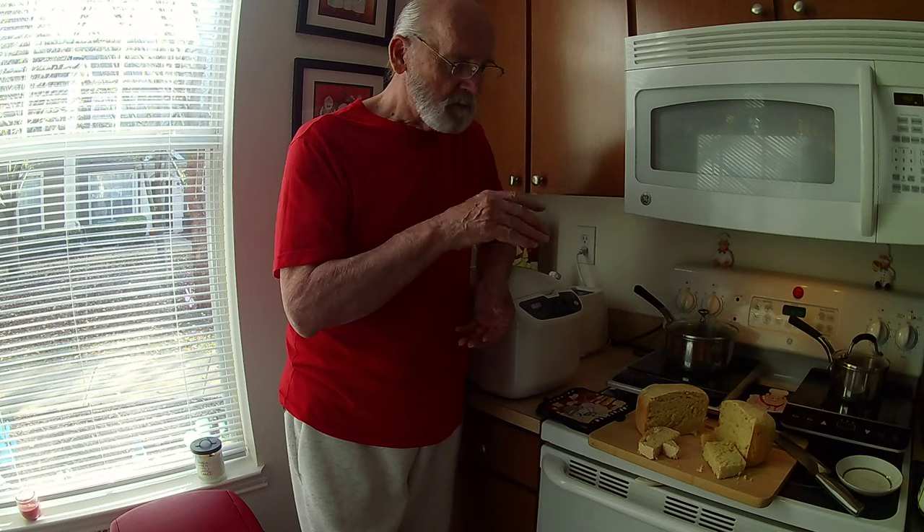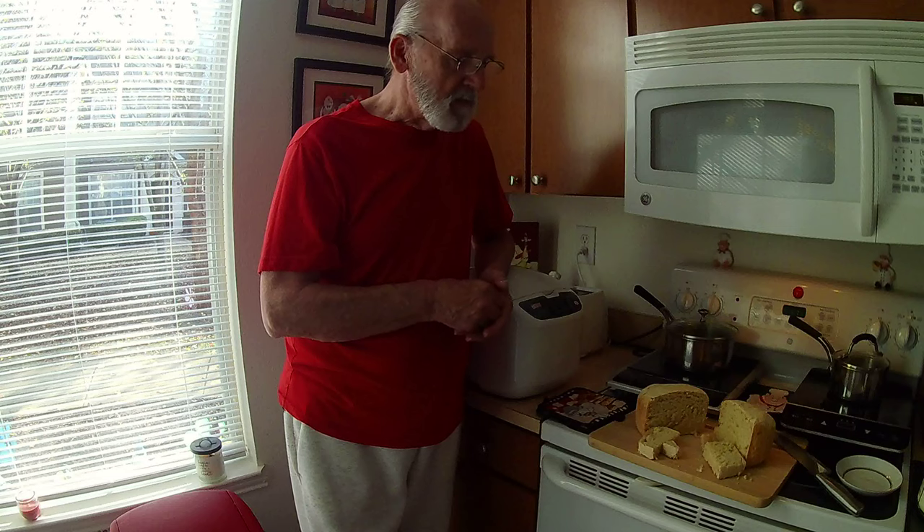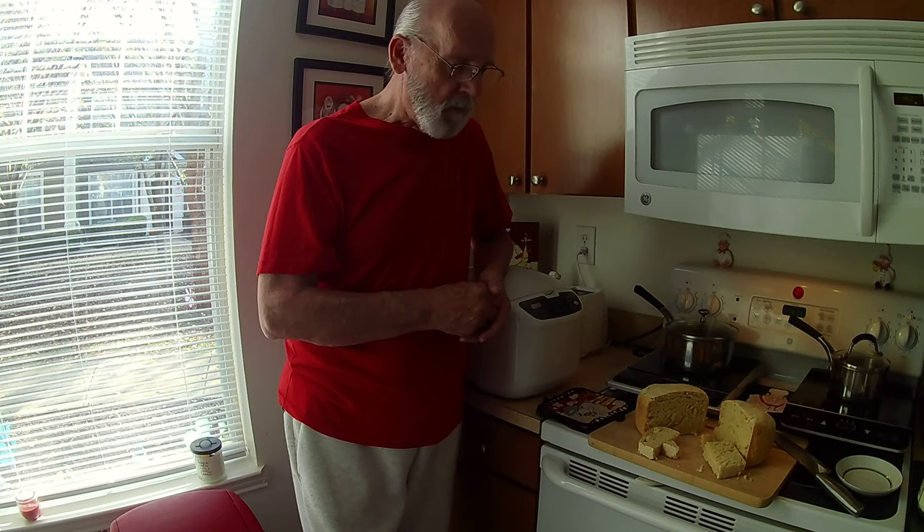Next time I'll add some sesame on top, or some kind of jelly — you can do anything you want. Well folks, I'm going to call this a success. I hope you enjoyed watching my channel, Breadmakers the Life. Check it out — there are other older videos on it that you might enjoy.